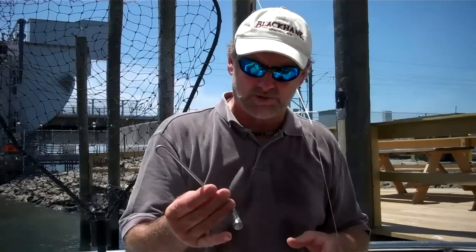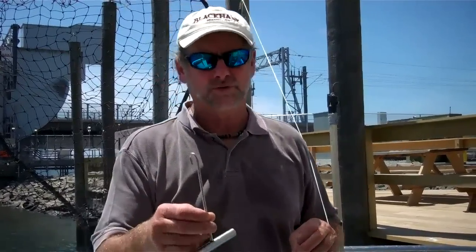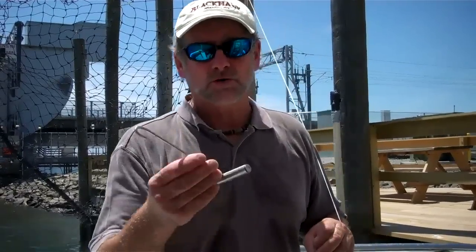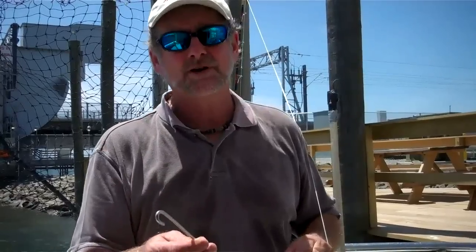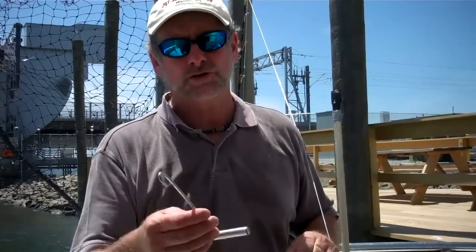We've thrown a lot of these — because we make up so many of them — we've thrown them to a lot of skiffs that we see struggling with this. And they write us back and say it's absolutely terrific. So go to your tackle store or go to your workshop, make up a few of them and you're going to have a much easier time returning bluefish, short fluke, and short bass back to the ocean where they belong.